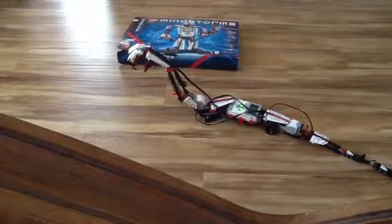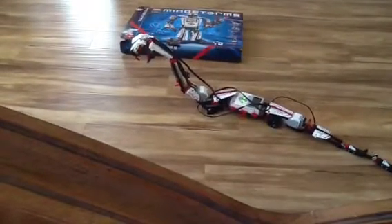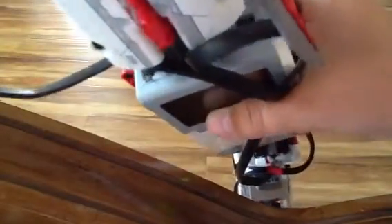The cool fact about the Lego Mindstorms EV3 kit is that the Mindstorms NXT only has three motor ports, but the EV3 version has four motor ports, which you can actually — not that easy to see.